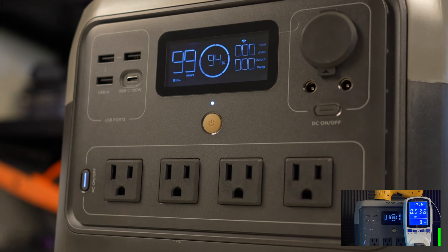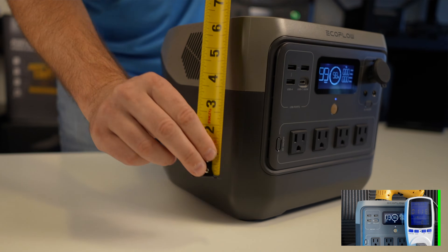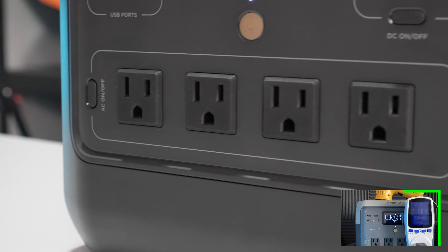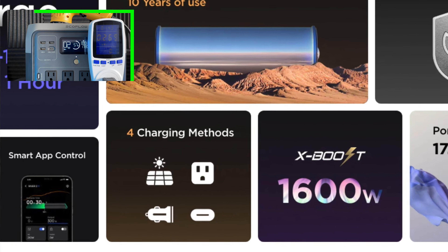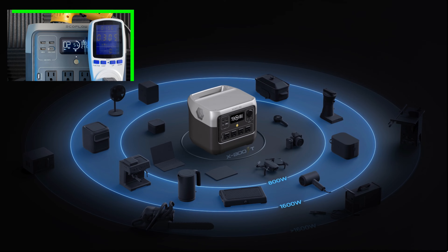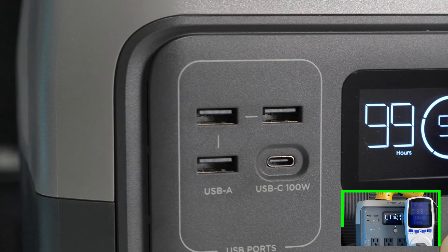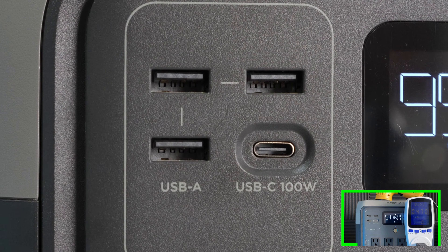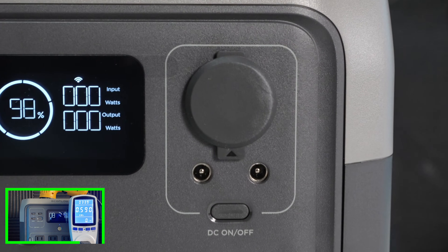The Pro weighs in at 17.2 pounds and measures 10.6 inches wide, 10.2 inches deep from front to back of the handle, and 8.9 inches tall. The AC inverter has four outlets, powers loads up to 800 watts continuously, and supports surges up to 1600 watts. With X-boost mode you can power continuous loads up to 1600 watts. The USB panel has three USB-A ports at 12 watts each and one USB-C port at up to 100 watts. The DC panel has one 12.6-volt 126-watt outlet and two 5521 ports rated at 36 watts.